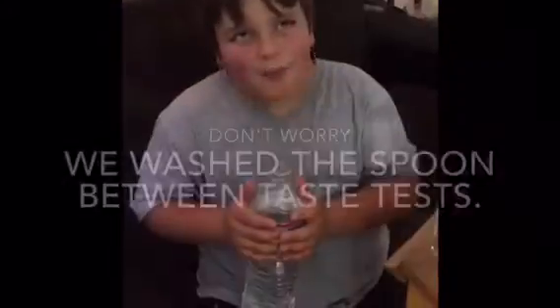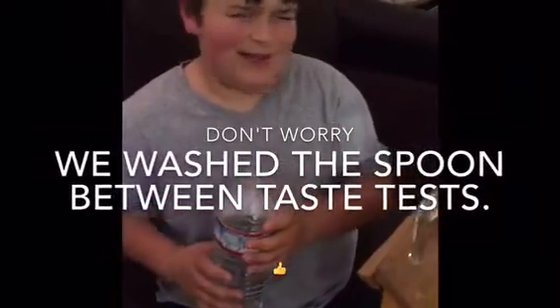After a lot more taste testing, we decided on eight parts water and one part lemon.